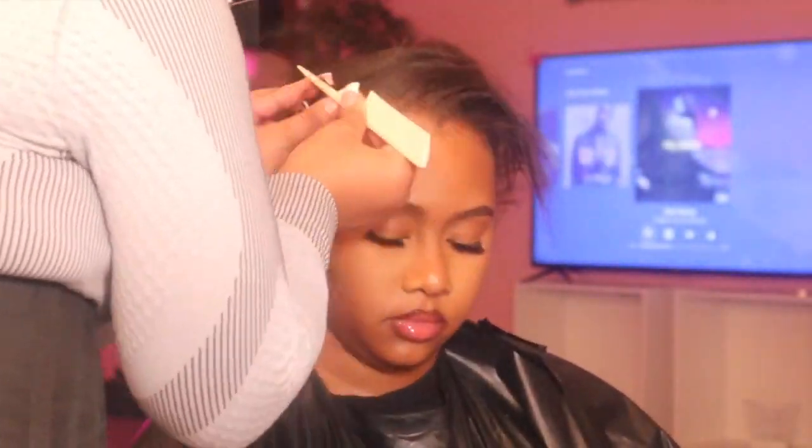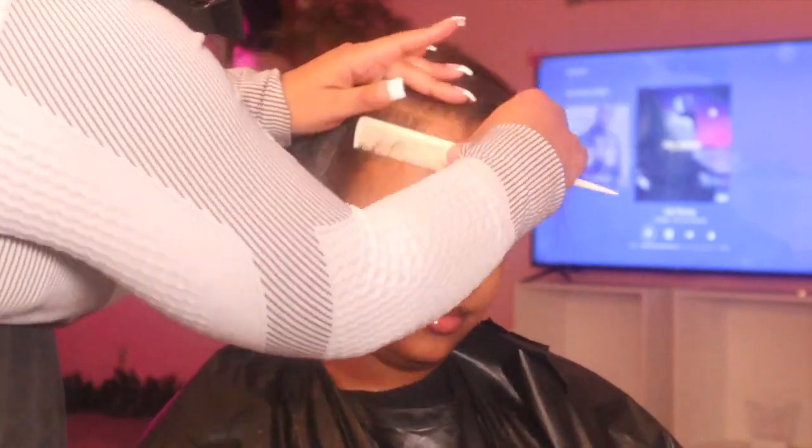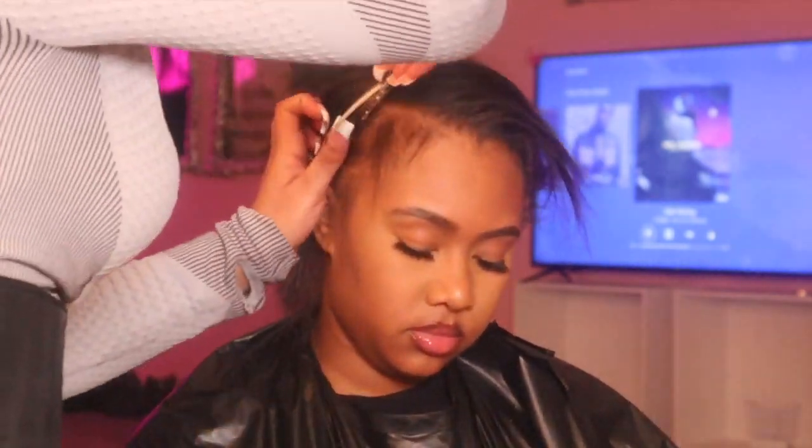I know y'all gonna see Drew a little — she was scared of the thunder. It was raining and it was late that night; we were just trying to knock this video out. But y'all saw me pre-part her baby hairs — we're gonna do all of that before I installed the clip-ins.